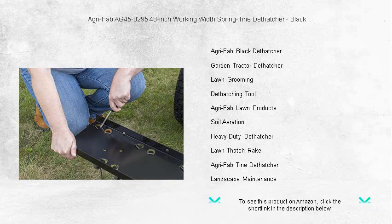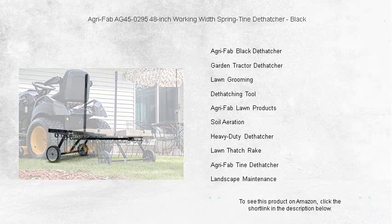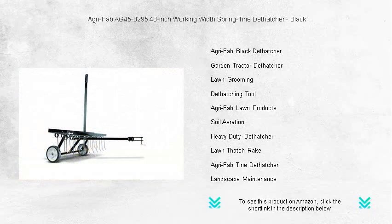Whether you're prepping for seeding or just maintaining your yard's beauty, the AgriFab de-thatcher is a must-have for any garden enthusiast. Invest in your lawn's health today with the AgriFab 48-inch de-thatcher. Your grass will thank you.